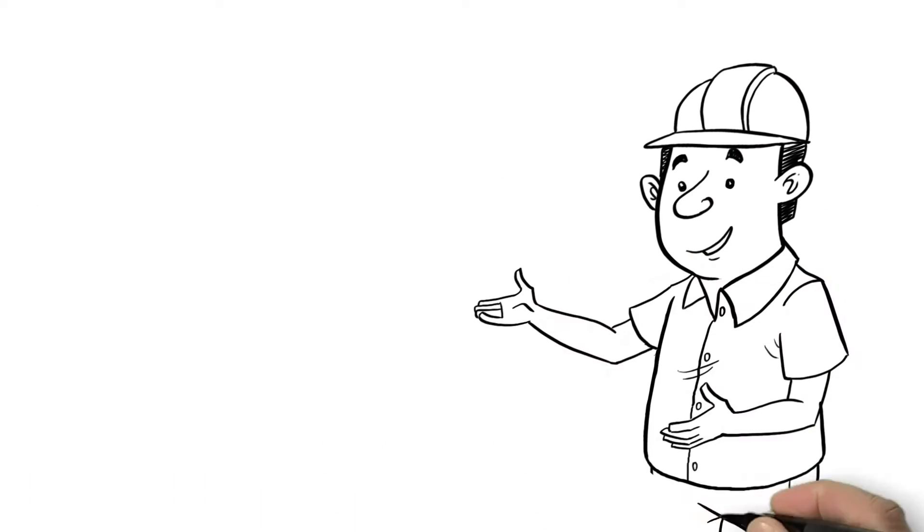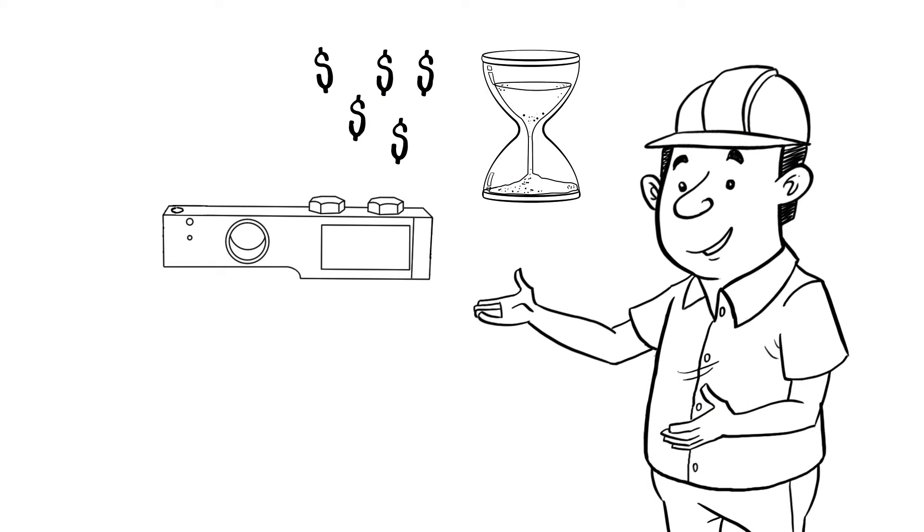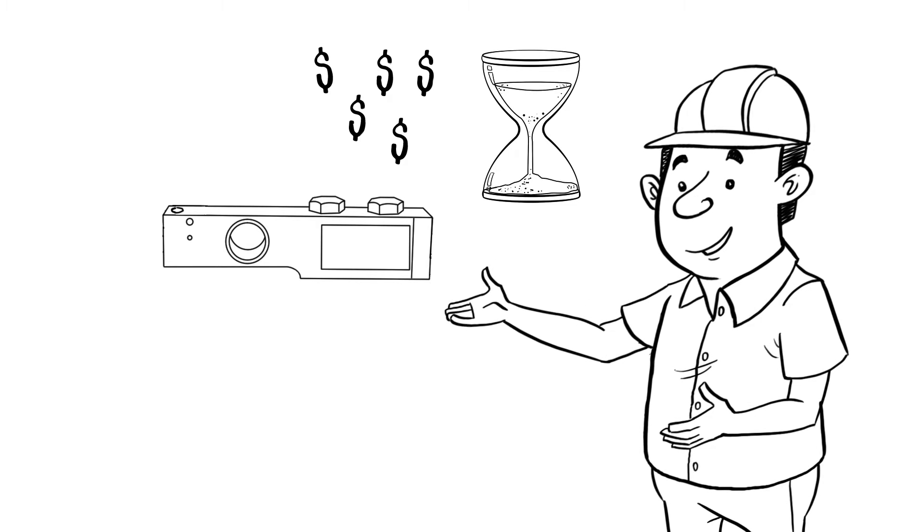Yeah, good ideas Jim, but I'm concerned with how we get them installed and welded. We'll have to take the cost of labor time and dummy load cells into consideration.